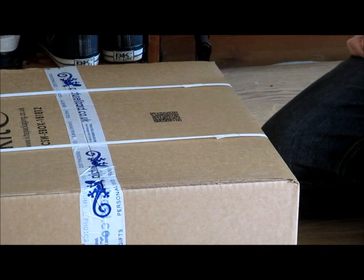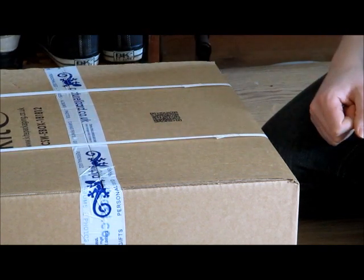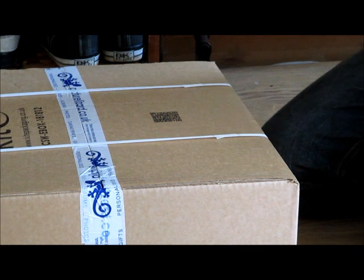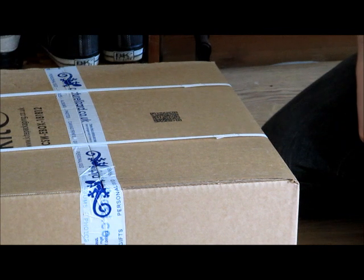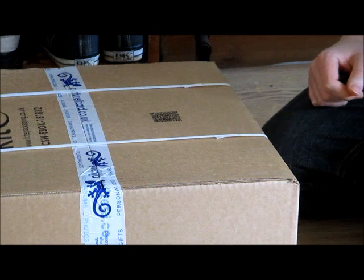This is just a short video to show you how I open these plastic packaging strips. I've never seen anyone do it this way before, but it seems pretty easy and obvious to me. I realised it when I was doing paper rounds when I was younger and everything was packaged in these. I never had a knife or a pair of scissors to hand.